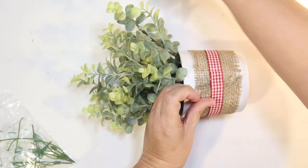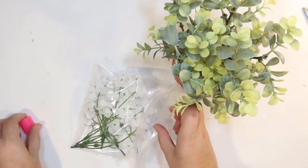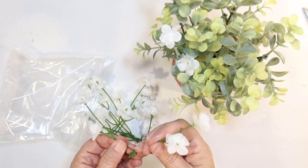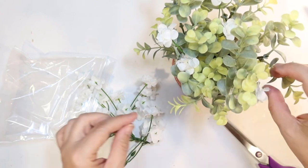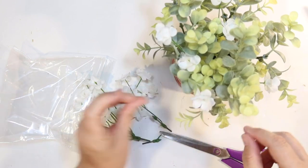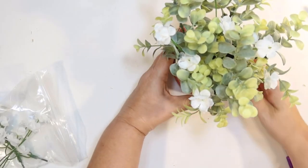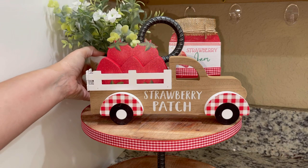I thought this could kind of look like a strawberry plant — it's a nice large one I can put on top. Strawberry plants have little white flowers, and I have these little white flowers from a previous DIY I got at Dollar Tree. They don't have yellow centers like a strawberry flower would, but I thought they'd give me kind of the same effect. The little white flowers make it look like a cute little strawberry plant for our tiered tray.